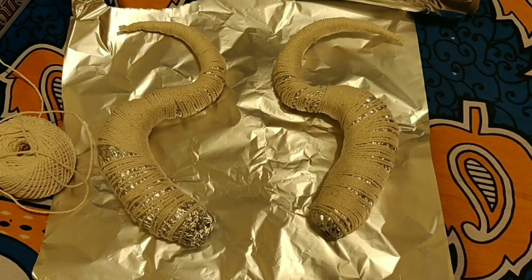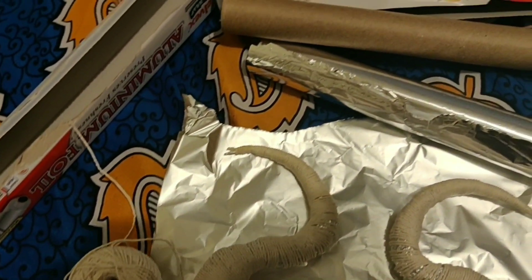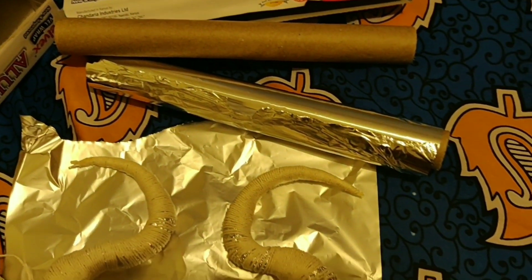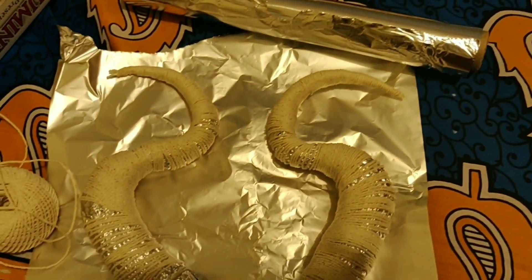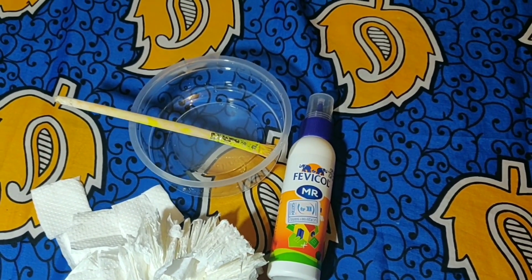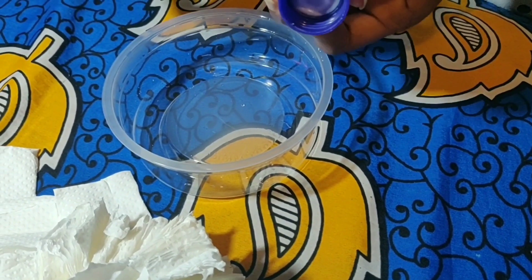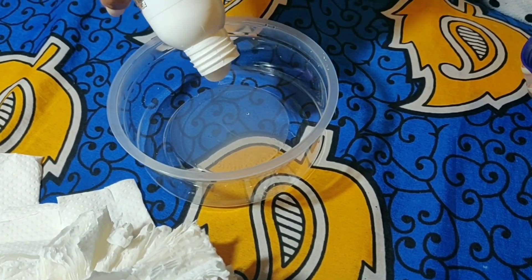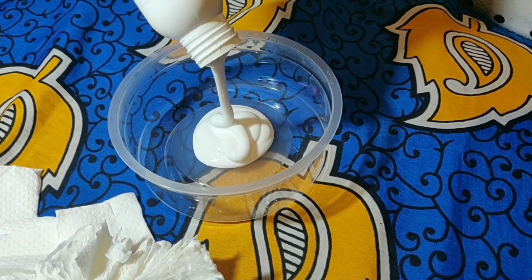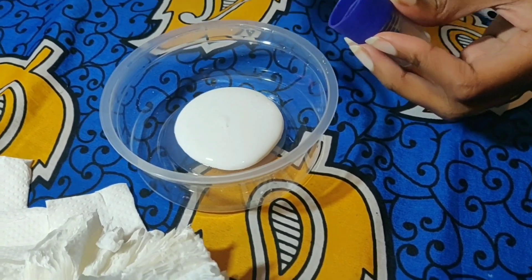Be very careful with super glue — it can ruin your fabrics and all. Then what I did next is add on a layer of tissue using Fevicol all-purpose glue mixed with a little water. This glue I also got from Textbook Center. You don't really have to mix the glue with water though, I think.